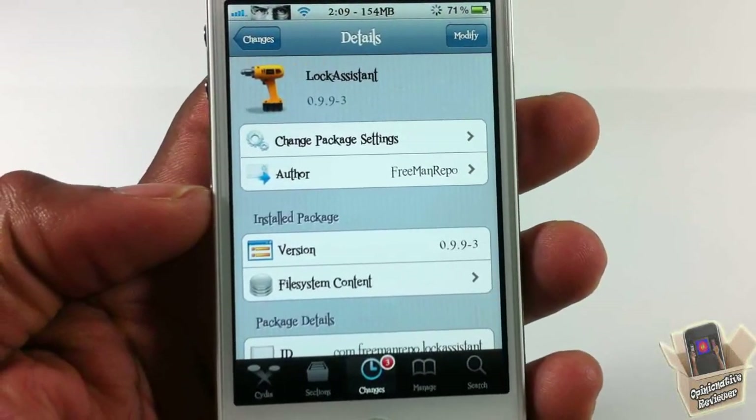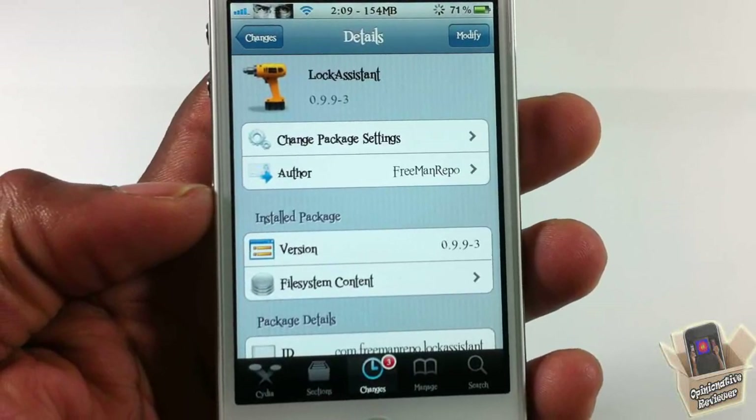It's a matter of preference if you want to get it or not. With that being said, please rate, comment, subscribe — have a nice day.